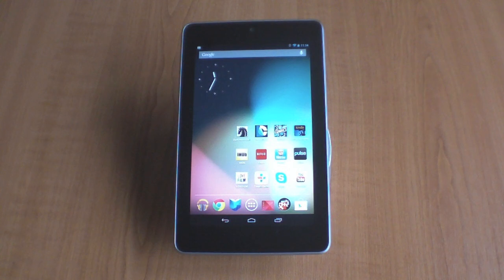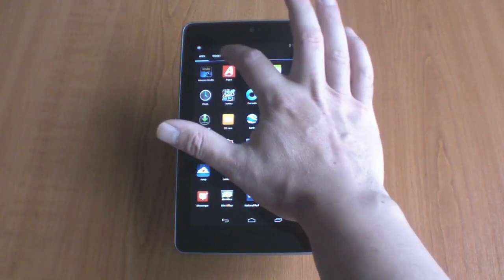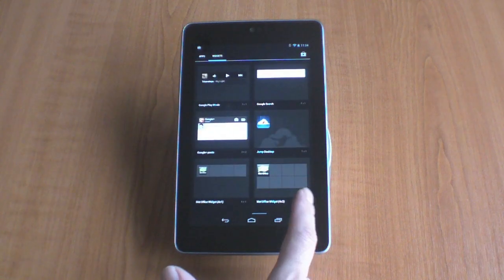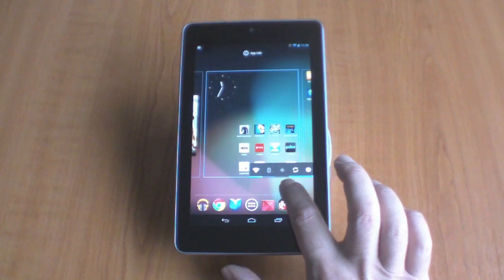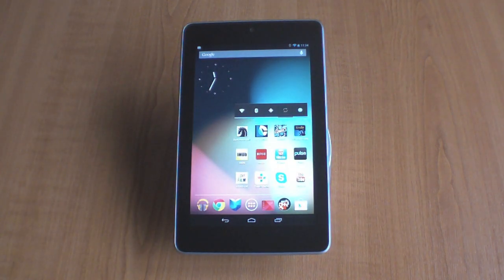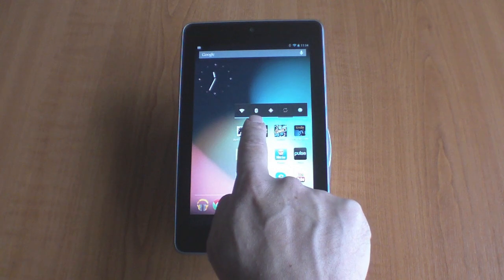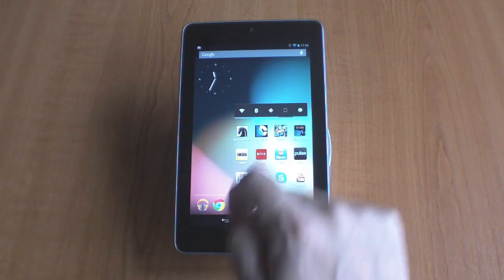The next thing to do is review the power management on your Nexus tablet. The easiest way to do this is to add a widget to your home screen. If you view all of your applications, and then choose Widget, and then locate an application called Power Control, and then add that to your home screen, you now have a fast and convenient way to control the Wi-Fi, Bluetooth, GPS, screen rotation, and screen brightness.